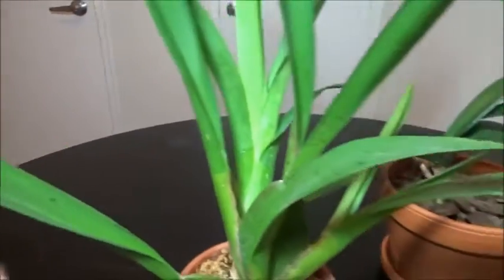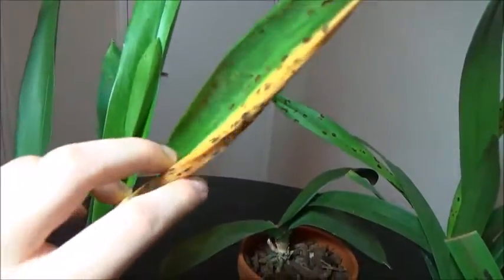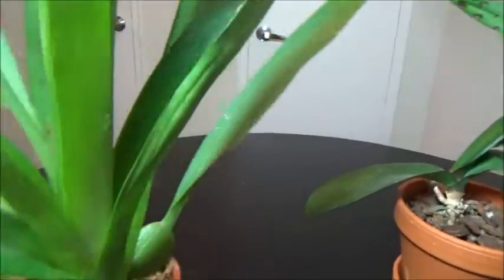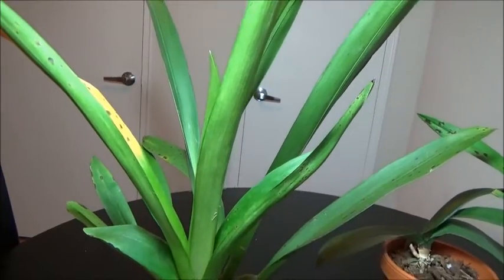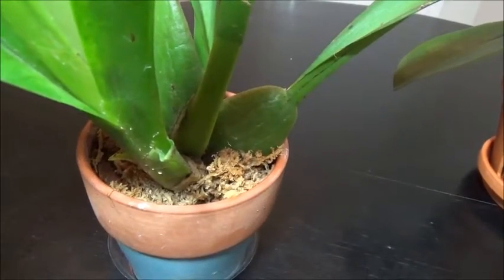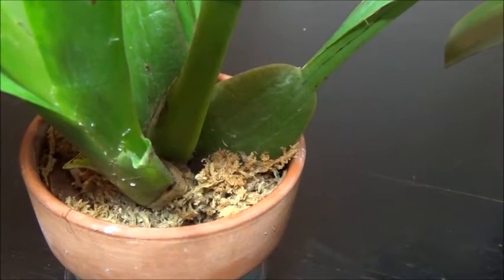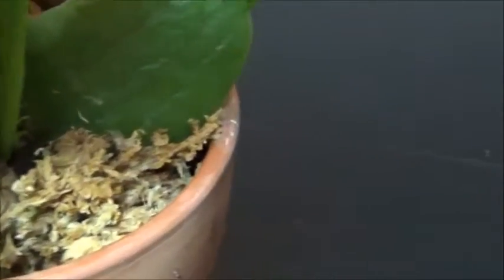I don't feel like I have to worry about that very much, but I do have this yellowing leaf. It's probably not the natural order of things because this is a new growth, and I don't like the looks of unhappy leaves on my new growth. So I'm going to chop that one off. We're not going to go as crazy on this one as on the Enanthelia, because from experience I know that particular plant has this problem.